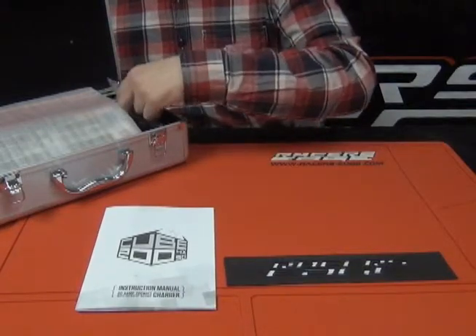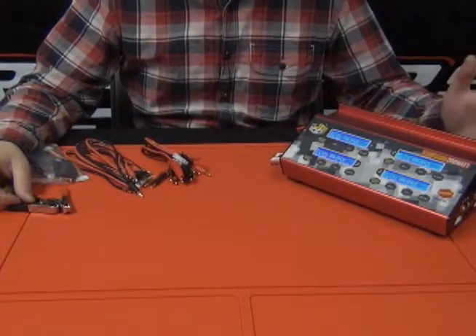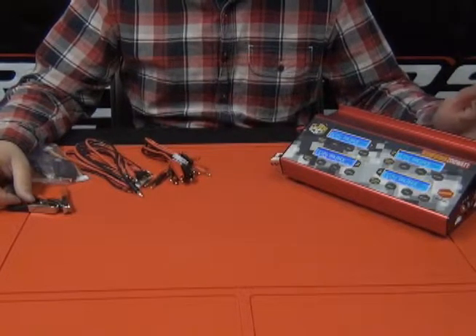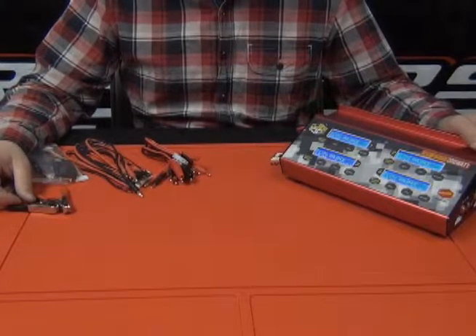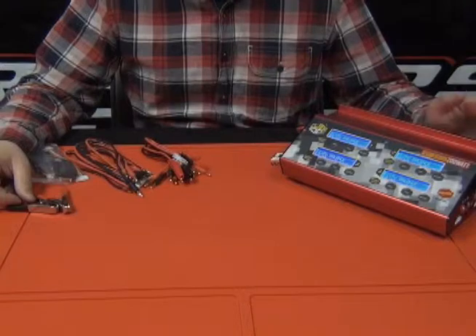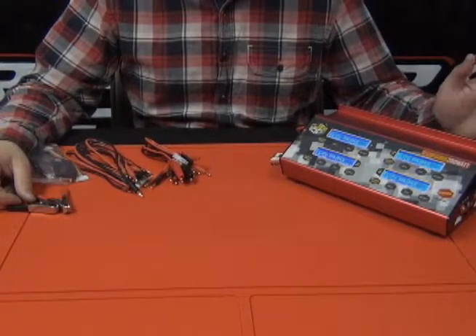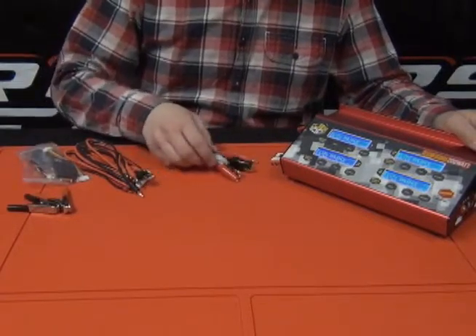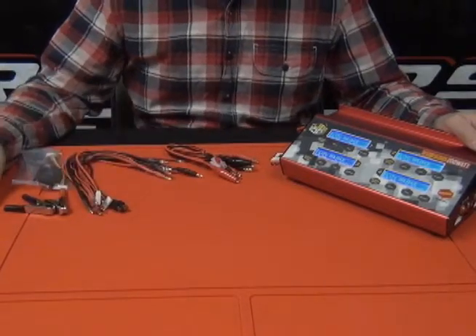We're going to have a series of adapters. The Cube 200 is great because you can charge four batteries at the same time — you can actually charge four different chemistries simultaneously if you choose. Not only can you charge all types of current battery chemistries — LiPo, Lithium Phosphorus, Nickel Metal, NiCAD — we also include every adapter you might need to get the job done.